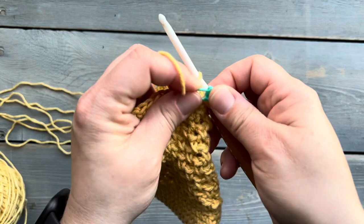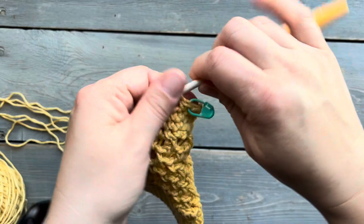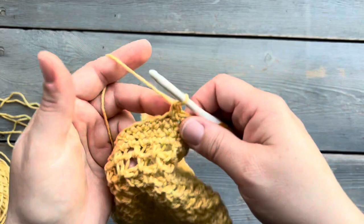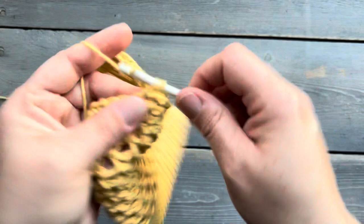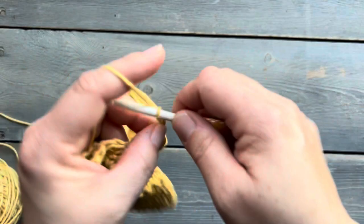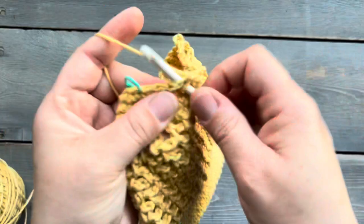This is the start of round four. For this round, you're going to do a single crochet into the next six stitches — this is stitch one here — and I'm going to mark it because we are still working continuously in the round. Then I'm going to do five more single crochets. After that last single crochet, I'm going to chain 12. After I chain 12, I'm going to skip the next 10 stitches, and then do 12 single crochets. After that last single crochet, we're going to chain 12 again, skip 10 stitches, and then do six single crochets, which will bring us back to the beginning of the round.